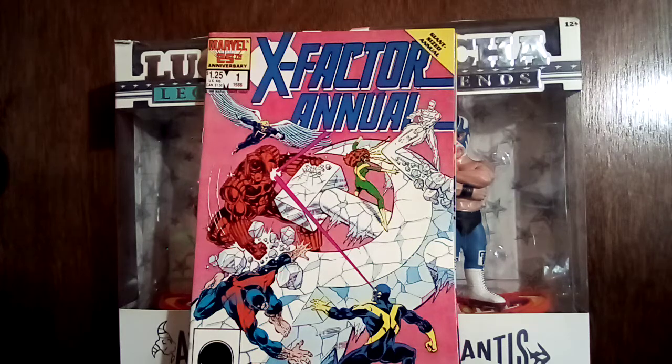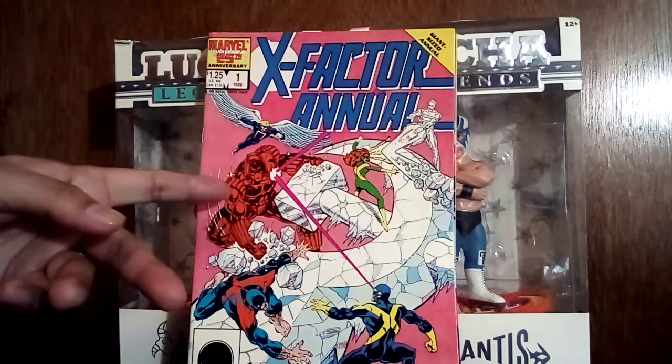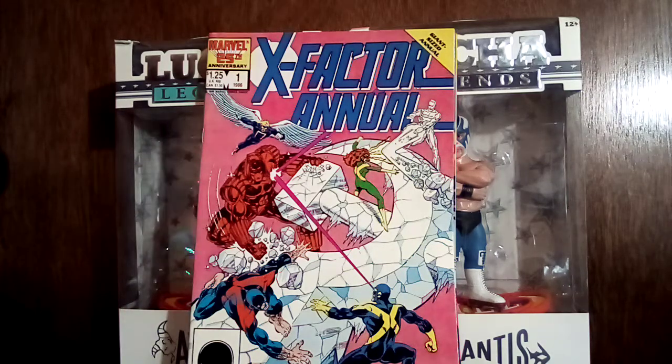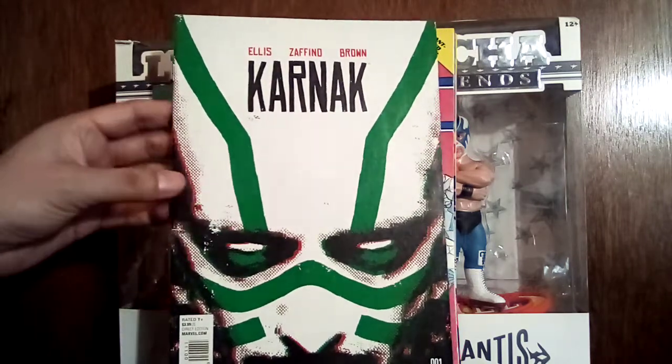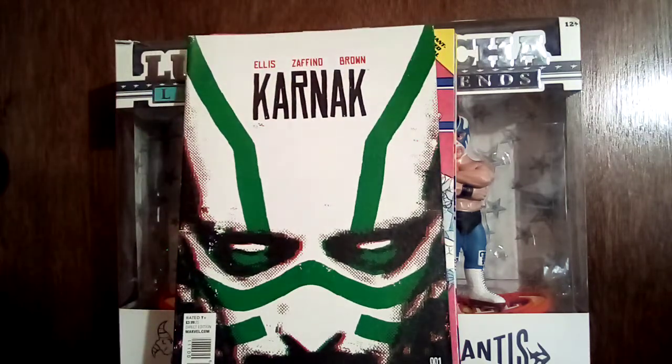Looks like in this issue they're fighting the Crimson Dynamo. I had been tempted to buy this in the dollar bins at my comic shop so many times and never pulled the trigger. I'm glad I didn't because I got it for 50 cents — saved 50 cents.